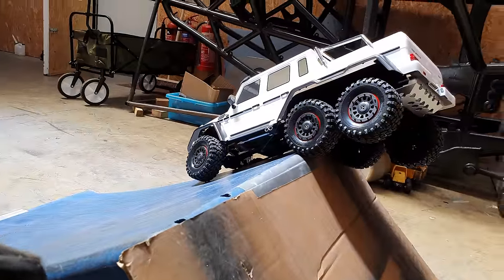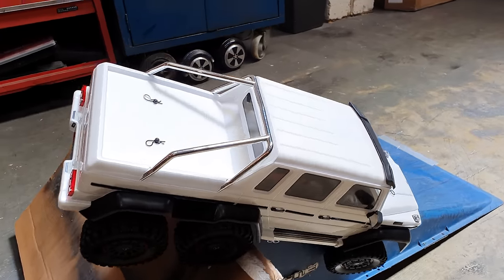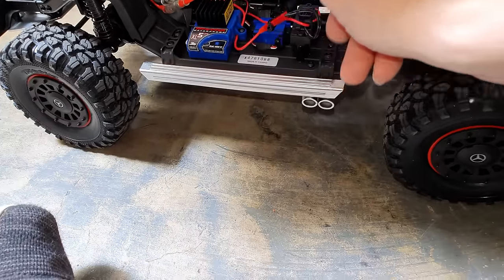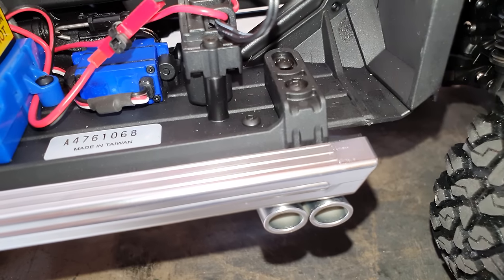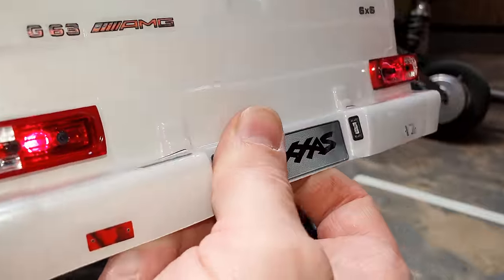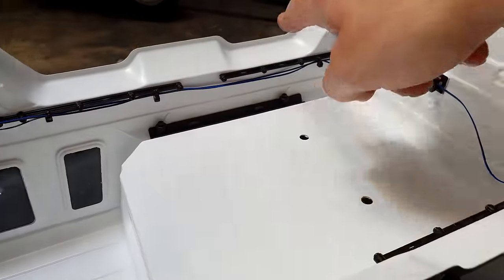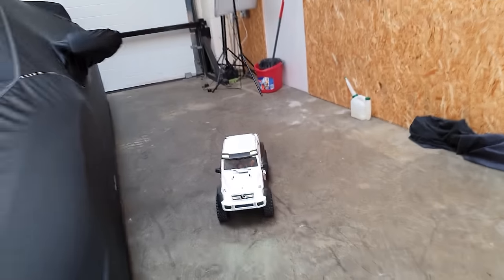There we go! I don't want to tumble off the side here because we might hurt this brand new body shell. I've figured out what this wire and block is - I should have known from the start. You plug this little wire in there and now we have headlights, roof lights, and tail lights. If we look inside the body we can see all the wiring loom going all the way around the outside. Just check out these lights!